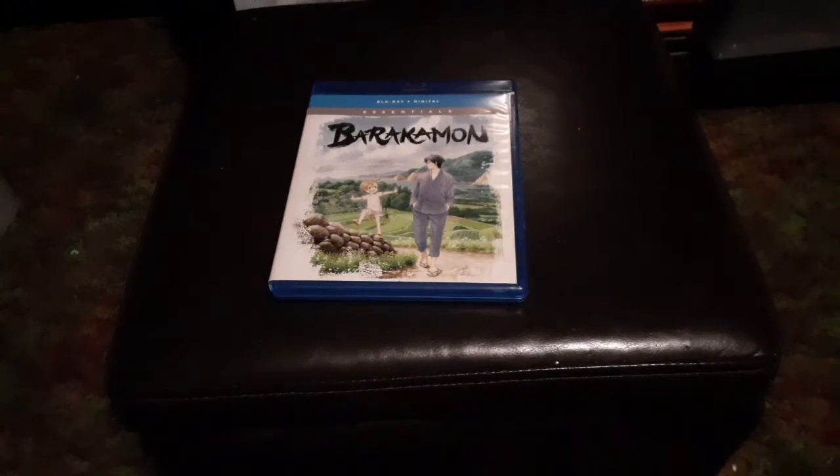Hello everybody and welcome to Soulburnerland. I am your host Soul and today we take a look inside of Barakamon the Essentials Edition on Blu-ray.